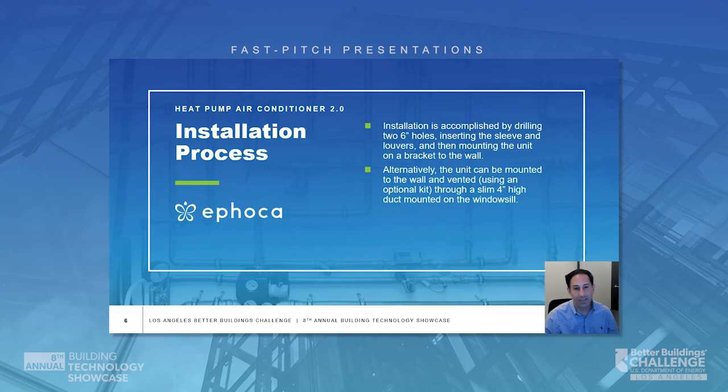Installation is quick and simple by drilling two 6-inch holes, inserting the sleeve and louvers, and then mounting the unit on a bracket to the wall. Alternatively, H-PAC 2.0 can be mounted to the wall and vented with an optional kit through a slim four-inch duct mounted on the windowsill.